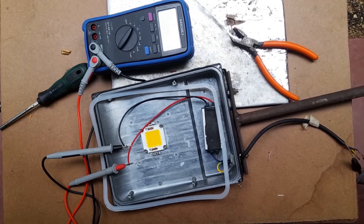In this case, the power module is working and the LED bulb is faulty, because the output voltage is 48.6 volts. So we have to replace this 30-volt LED bulb.